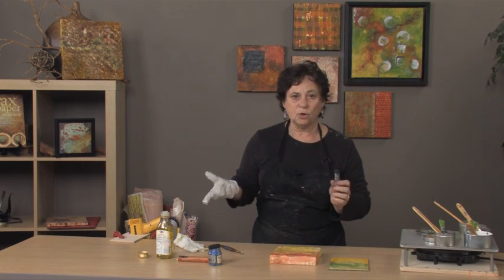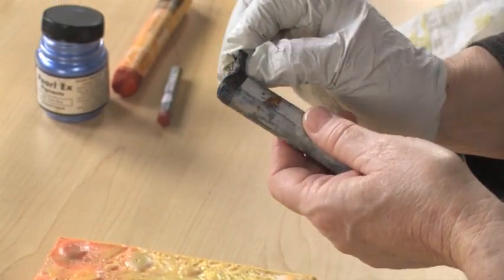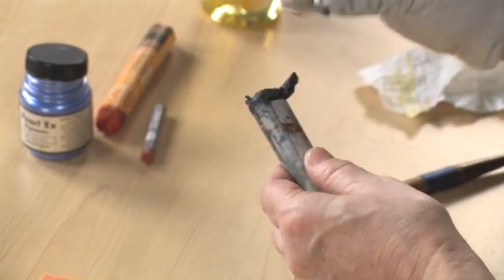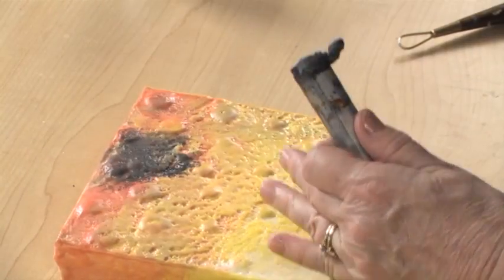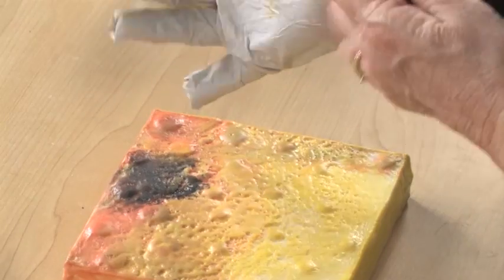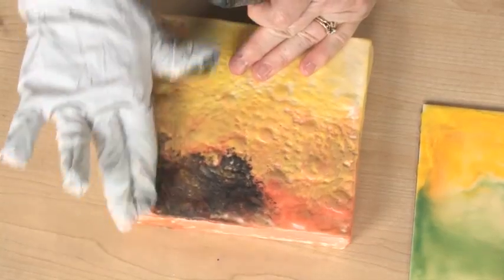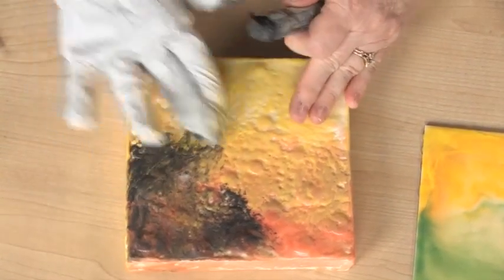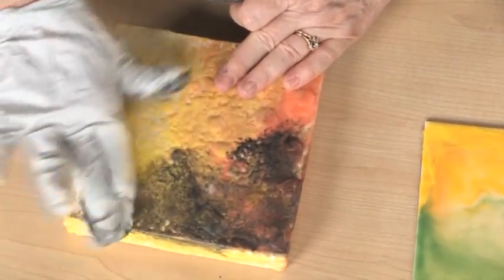All pigment sticks, no matter what brand — whether they go by the name of oil stick or pigment stick — they always will have a little crust on them, so the first thing you're going to have to do is remove that crust. I always use gloves for this because we're working with linseed oil and pigment, and in the event that I have an abrasion in my skin, I might get some of that oil into my skin, and I don't want to do that.